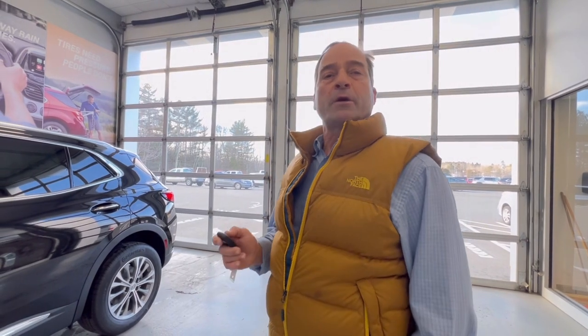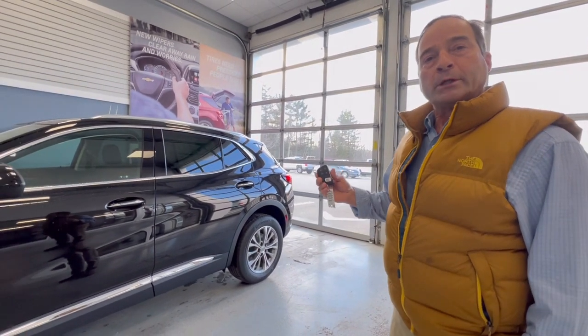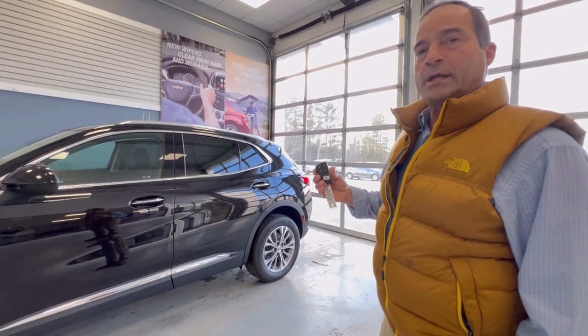Hi, my name is Mark. I'm here at Stanley Chevrolet and I'm going to show you something today that a lot of people take for granted or think they know how to operate but really don't. You'd be surprised how many people ask this question every day.